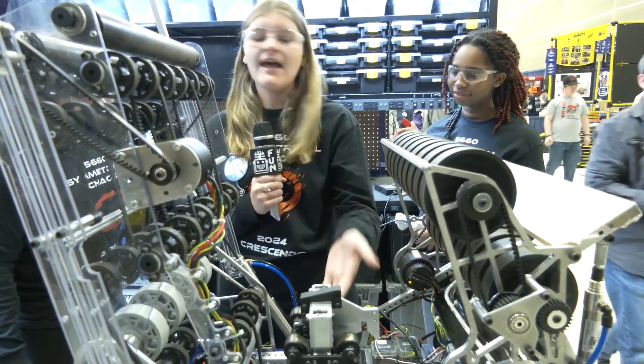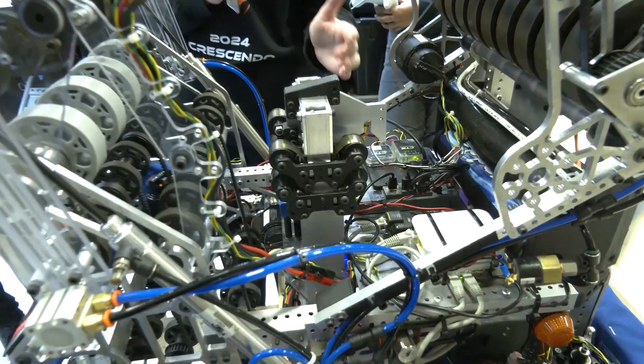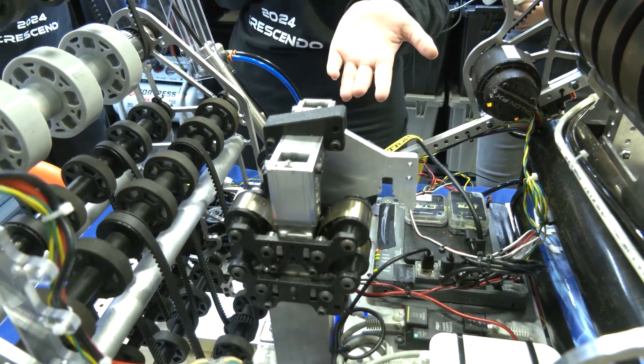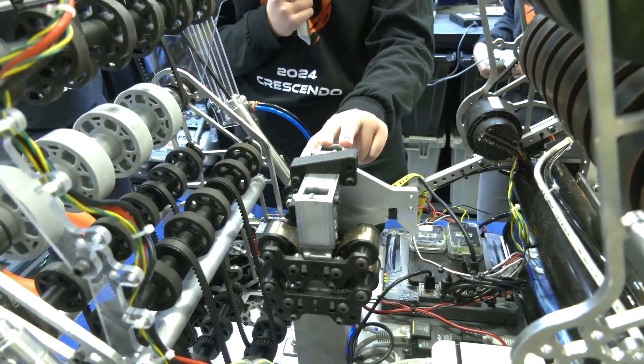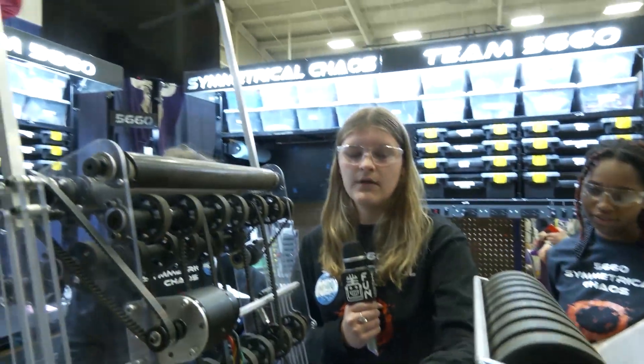Can you talk about the constant force springs? This is used by the constant force springs. It has one hook so that it hooks onto the chain when we move up. We've used this in previous years on our 2022 robot. We put this hook on it and clamped these together.